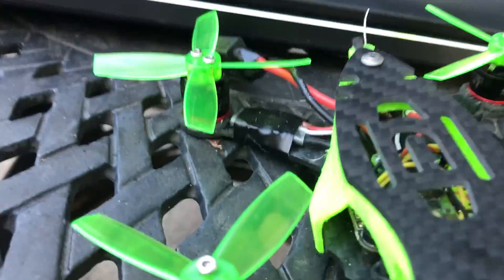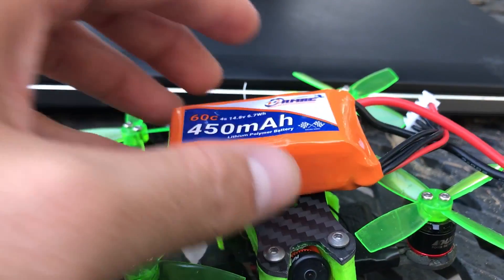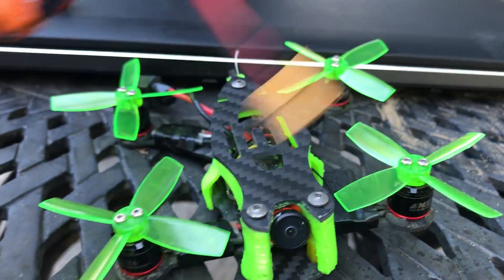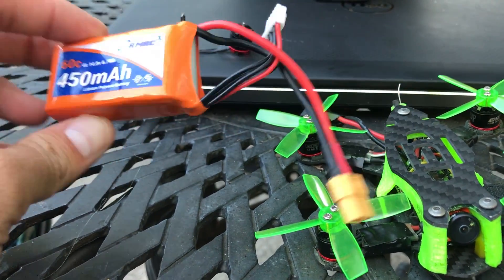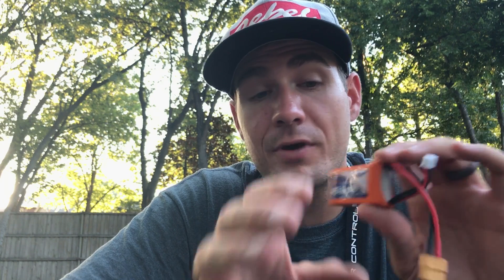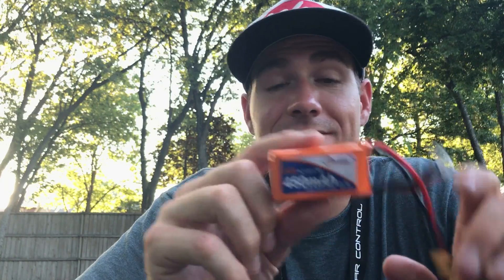This frame weighs in at about 94 grams all up weight. Throw the battery on and it was about 130 grams — and that's what you saw in the video on the punch out, and that's pretty quick. I've also thrown an 850mAh battery on and I couldn't even tell I put the extra weight on, that's how well these motors carry the weight. Even though in this video I was running the 450mAh batteries, I would recommend something higher, because on 4S I was getting less than 2 minutes of flight time. I'd say at least 600mAh if you want to fly comfortably for 2 minutes, or even the 850mAh battery.